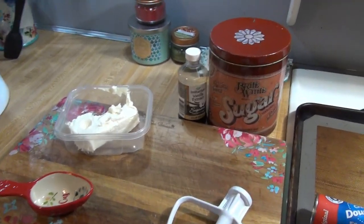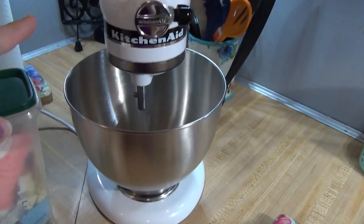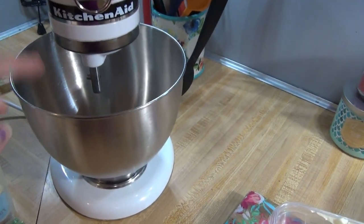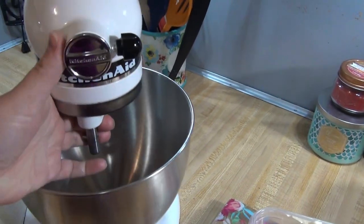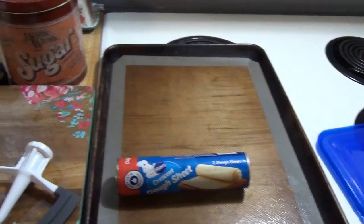For the filling we just need the cream cheese, the vanilla, and the sugar. I'm going to go ahead and get all of that in my KitchenAid and beat it together and get it all mixed, and then we will cut our crescent dough sheets into our little mummy shapes.